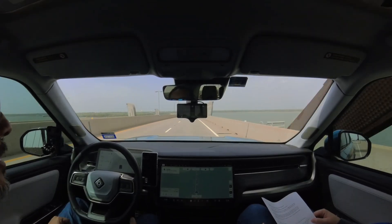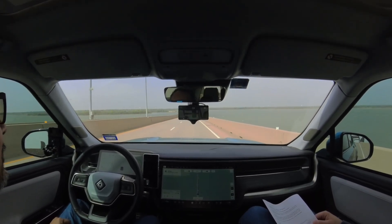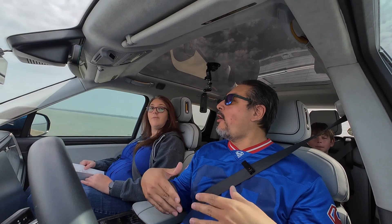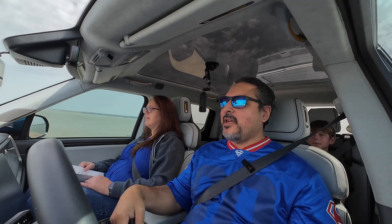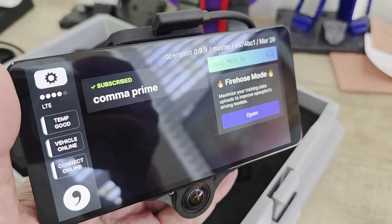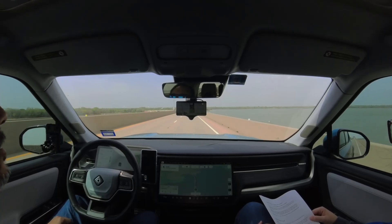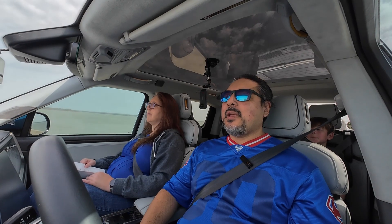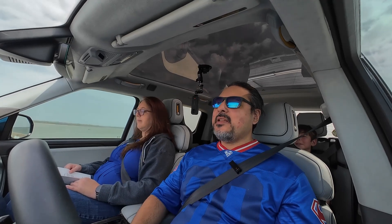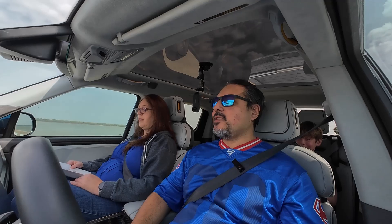There's a lot of drama about that. But anyways, he started Comma, the company, back in 2015, with the intent to solve self-driving through software. They create the Comma device — right now the latest version of their hardware is the Comma 3X, which we've got right here — running an open source program called OpenPilot, which they also developed along with the developer community. And it currently works on over 300 cars. So Comma is the hardware, and OpenPilot is the software that runs on it.